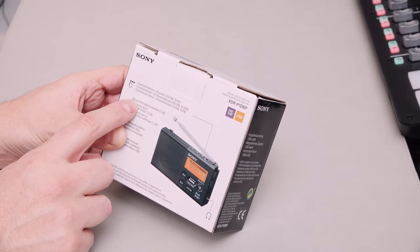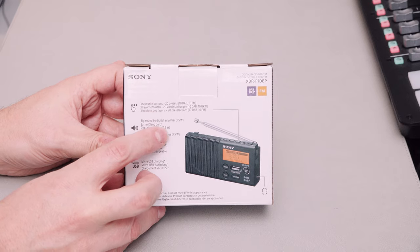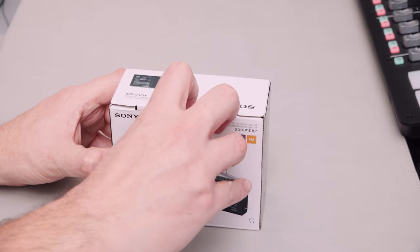Big sound by digital amplifier. Three favourite buttons on the top - very nice. Rechargeable battery and micro USB charging.